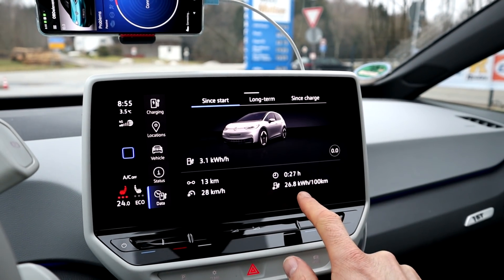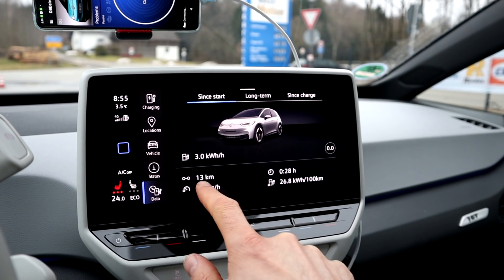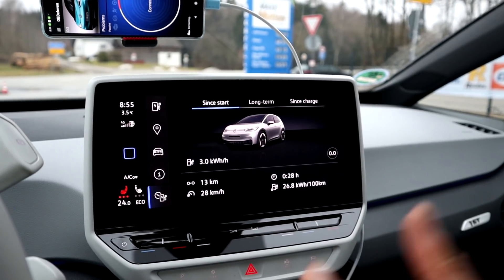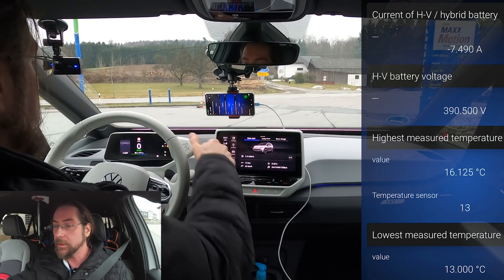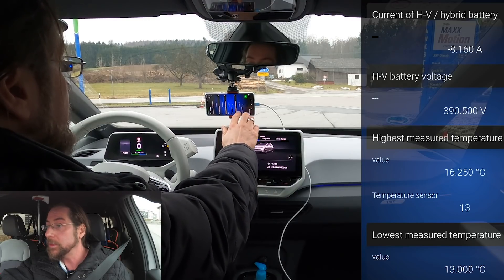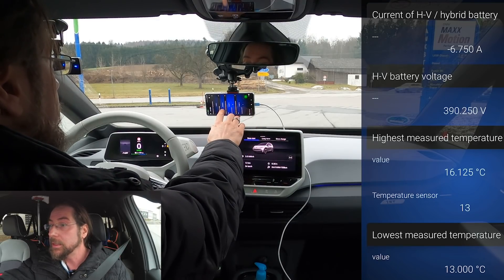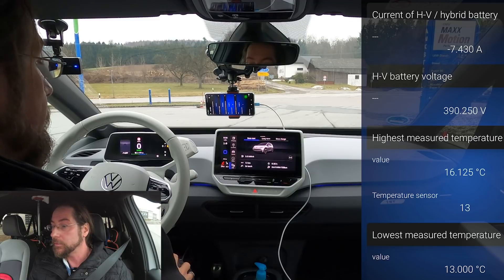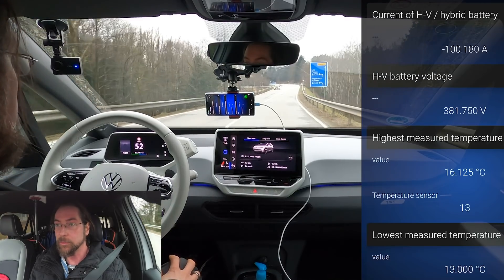My average consumption was high because the battery heater was taking 6 kilowatt and the cabin heater another 6 kilowatt — almost 12 kilowatt total — while driving only 13 kilometers at mostly under 100 km/h. My screen recorder is on. We are at 16 degrees; the temperature already decreased a bit from standing here for a few minutes. 16 degrees highest, 13 degrees lowest, taking about 8 amps right now for 3 kilowatts because of the heater. Let's go on the highway — I want to arrive with under 10% at the charger.